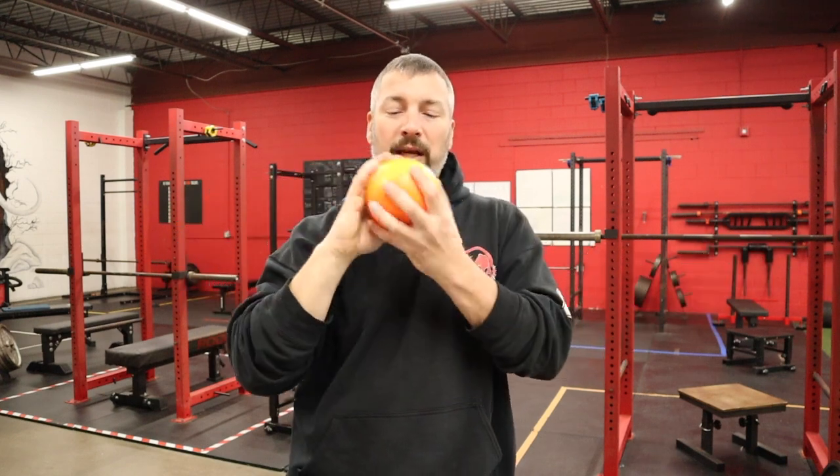A lot of times athletes will just pick up a shot, put it up against their neck, and go 'okay, I'm ready to throw.' What you really need to do is take a good hard look at your throwers — make sure they are holding it in their hand properly and putting it up against their neck properly, so they get a really smooth release and the most distance possible.